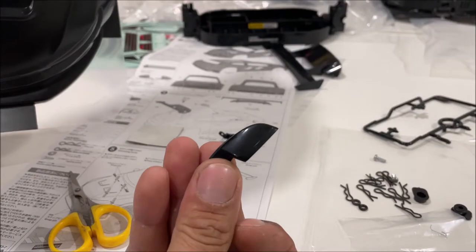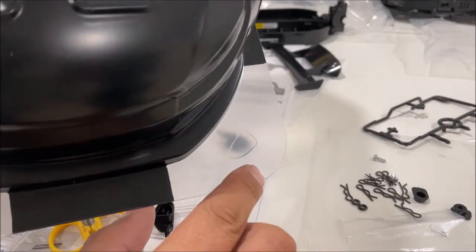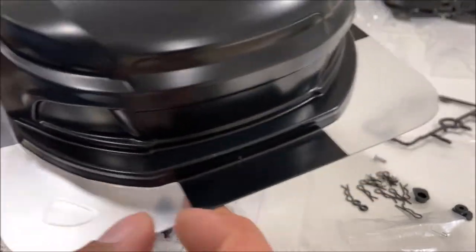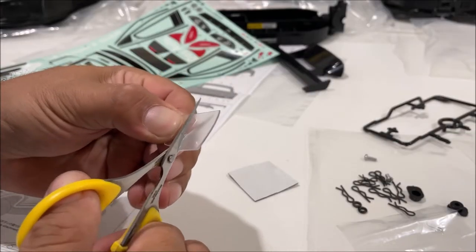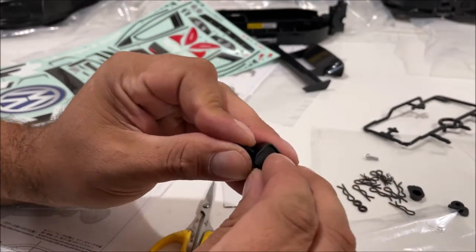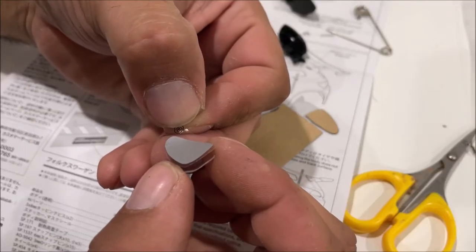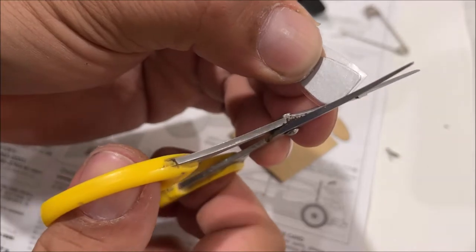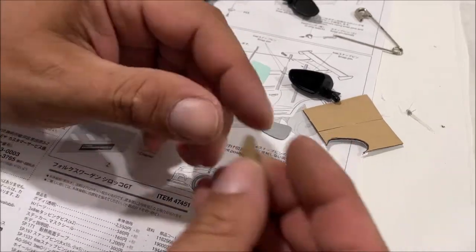First we're going to get the little mirrors built, and it took me like 20 minutes to figure out they were part of the body right here, so let's cut them out. If you cut it just right you don't need two-sided tape — it's officially stuck. On these you just have to cut the stickers out. This just took me seven minutes to do.